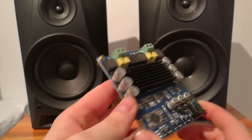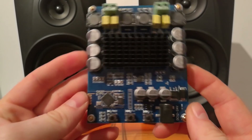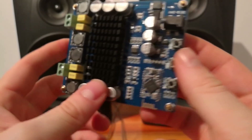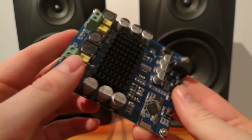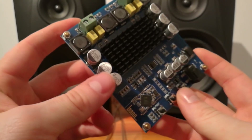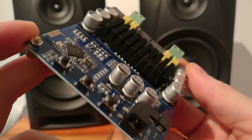Hi there folks again. I didn't make much review with this amp, and I can tell you that it really is a good amp now. Really, this works great.